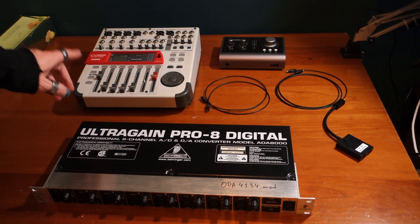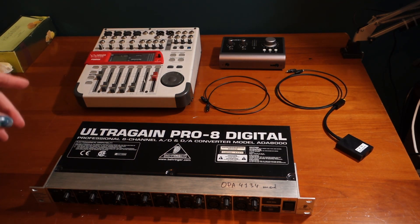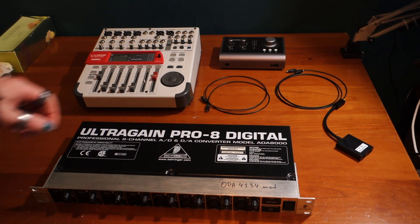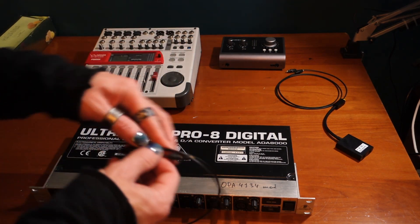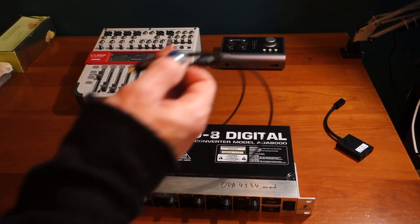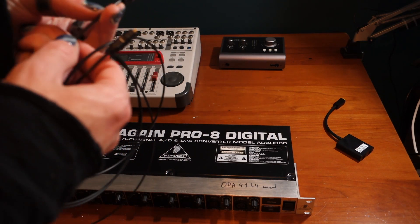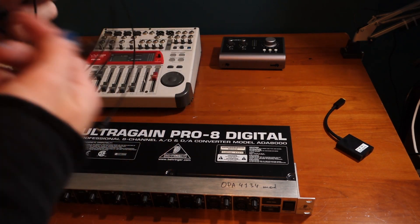Then I have my mixer — it's a digital one, but I will show you how to use the setup for both the analog as well as the digital mixer. And I have two standard optical cables: one is a little bit shorter, one is a little bit longer. You can get them online very cheap.